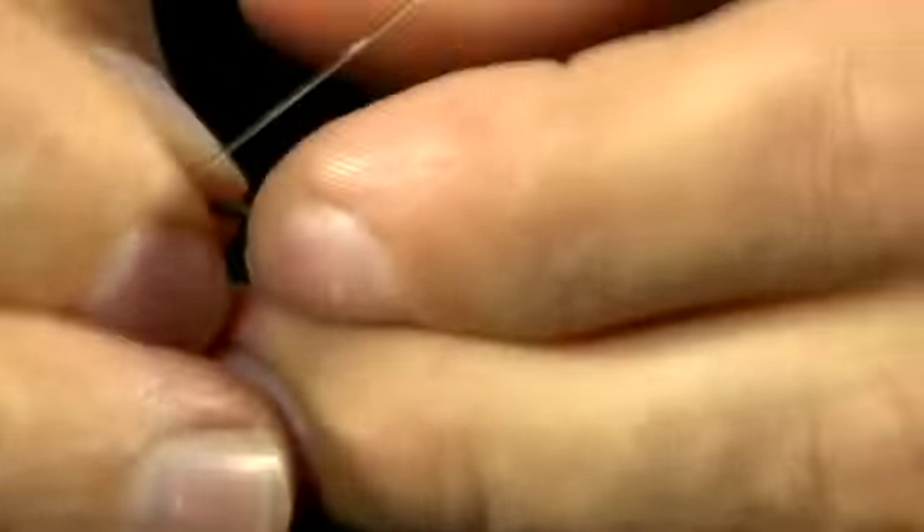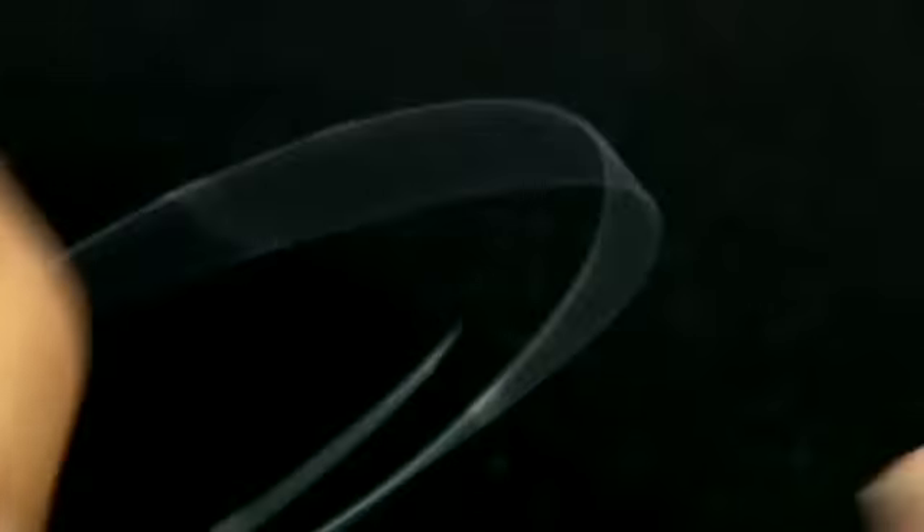First, pass the filament through the back of the eye of the hook. You need to leave yourself a tag in there and form a reasonable sized loop.